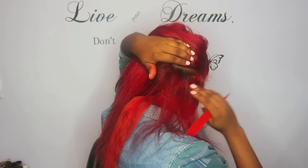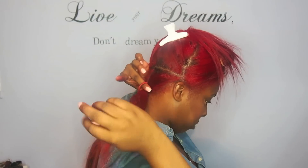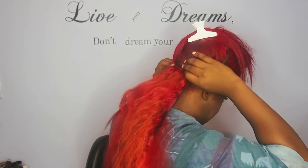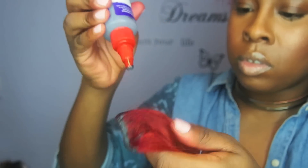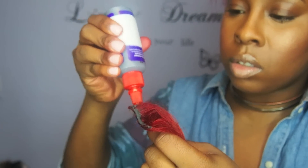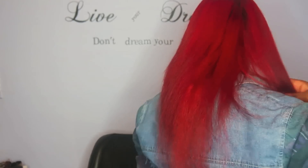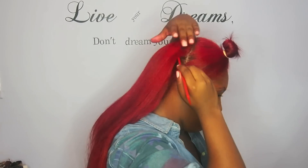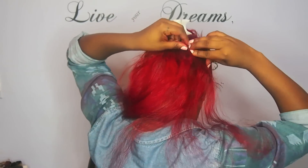You just proceed with the same steps throughout the back of the hair, and I tie it up as I go just so I don't get too much hair in the way. The amount of tracks you need is based on how full you want your hair to look — I put about six tracks because I want it pretty full for my liking.